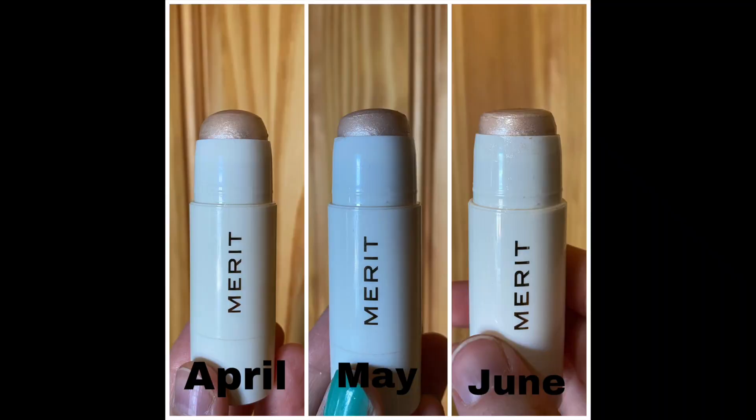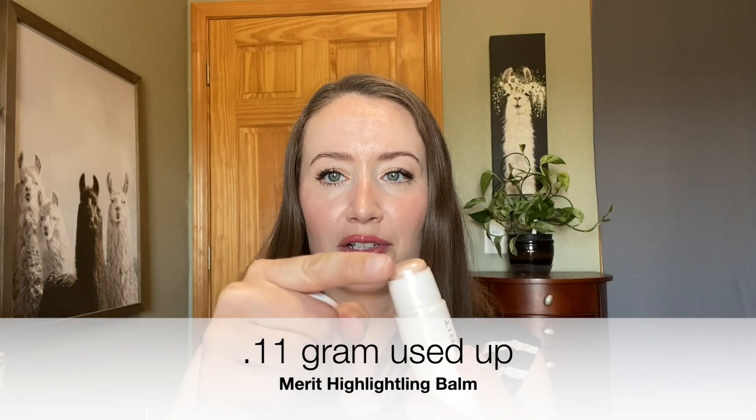The highlighter I've been working on is this one from Merit. I'm wearing it today and I think it is the most pretty glowy summer highlighter — I've just been enjoying it so much. I'll put up some comparison photos if I can find them, and also the weight difference on the screen. I have been making progress month to month; when you first buy these they're a nice little domed product and now mine is getting flatter. My goal was not really to use it up this year — I just wanted to use it down to where I'd have to start rolling the product up. I was considering rolling it out for a more toasty highlighter, but I think I'm going to leave it in because I've just been enjoying it so much.